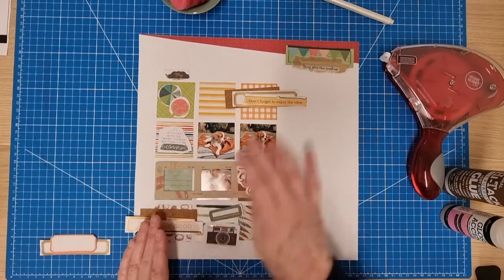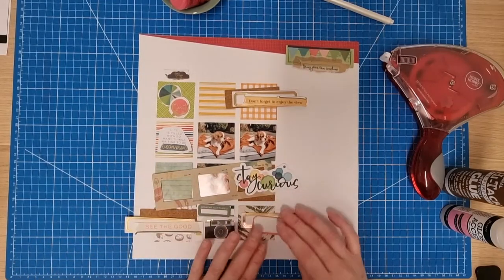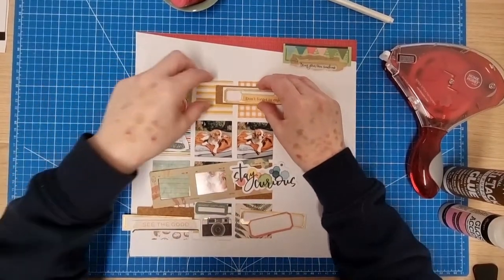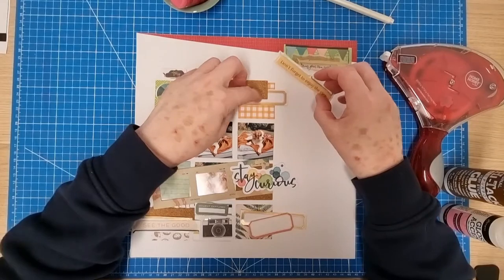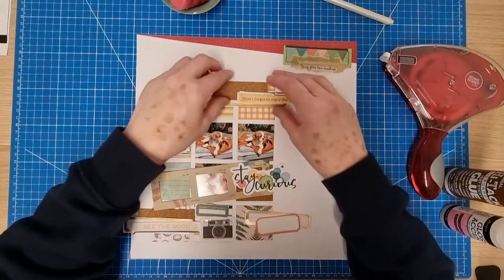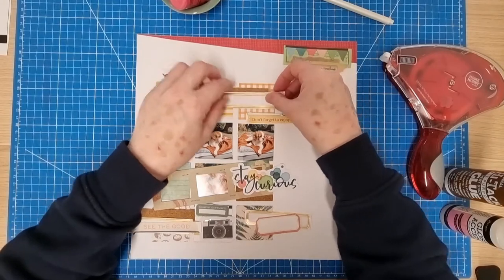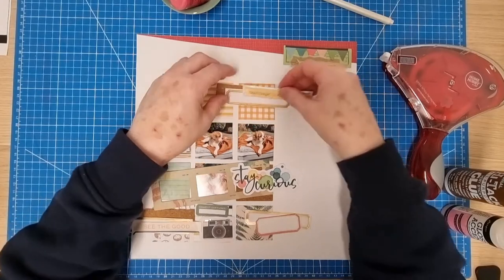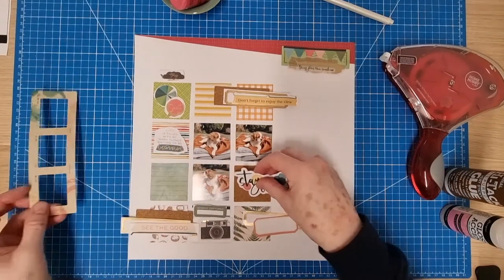I'm going to overlap a couple of the things off of the grid there. I think — do I want that to come across there a little bit? I might have to put that over the journaling box tag. I'm not sure — I don't want to cover it because it's really nice, but it's raised, so I could put a little bit of foam pad under there. I prefer that look actually. I'm going to make my mind up in a minute — I don't think I like that now, I think I might take that off.